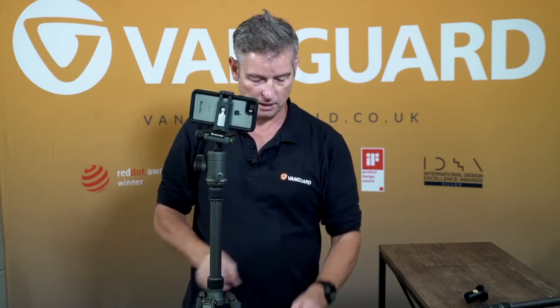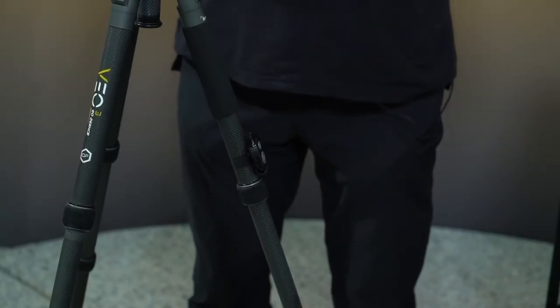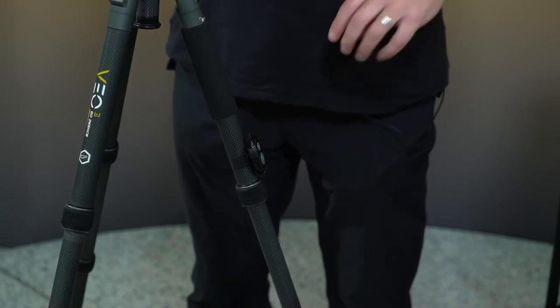It also comes with a remote control suitable for Android and Apple users. Simply pair the two together and you're able to take shots without touching the camera. When not needed, you can clip the Bluetooth connector to the side of a leg. This also allows you to use it as a simple selfie stick or vlogging stick on the go.